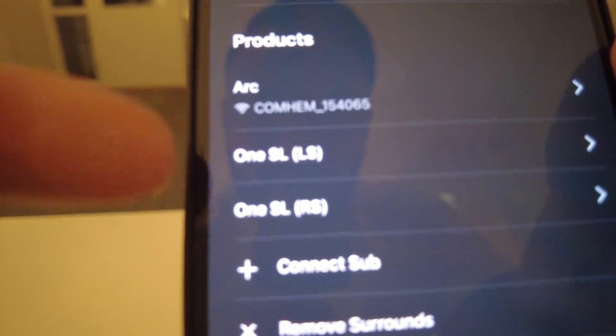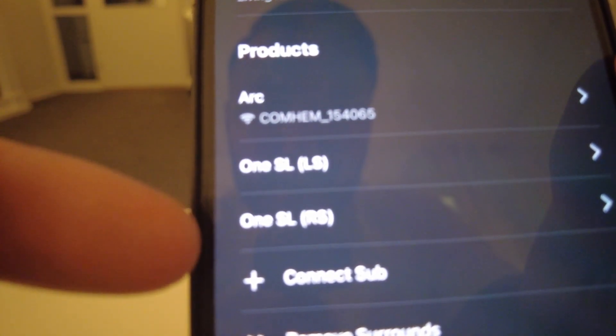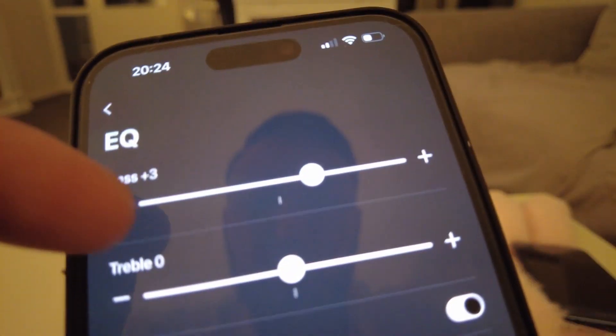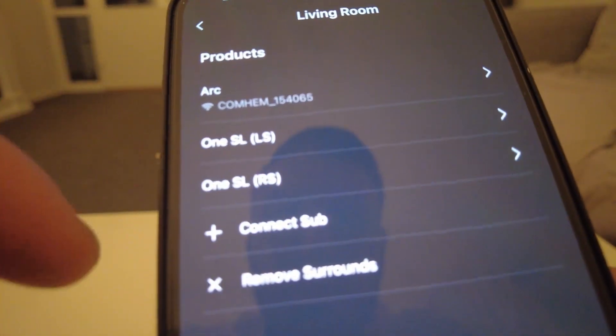We've got one Arc, one Sonos 1SL to the left, one SL to the right, no sub. Same test, same settings — plus 3 on bass — and everything is on the same settings. Same sequence from the movie Prey.